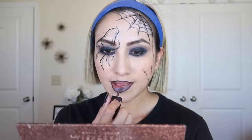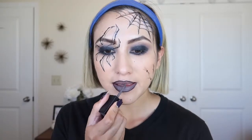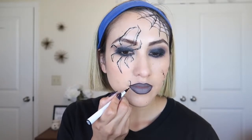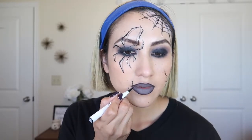For the lips, I'm going in with Bullchic from ColourPop as the lip liner, then filling it in with the Smashbox liquid lip color in gray. I'm also going to start doing the spider — we're going to do the exact same thing I did on my eye, just a little bit smaller and only on the side.